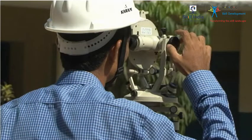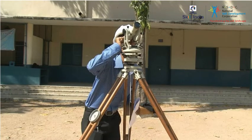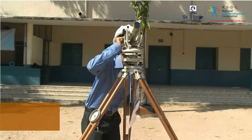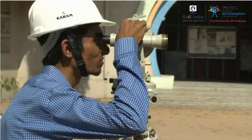Elimination of parallax. For accurate sighting, parallax should be eliminated. It involves two major operations, such as focusing the eyepiece and turning the focusing screw.